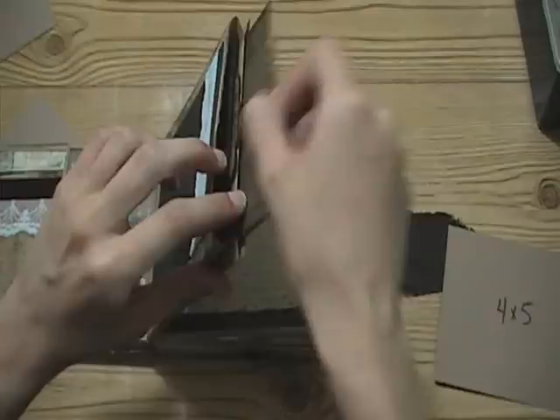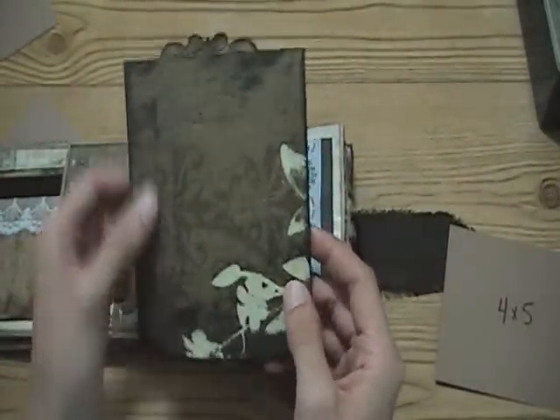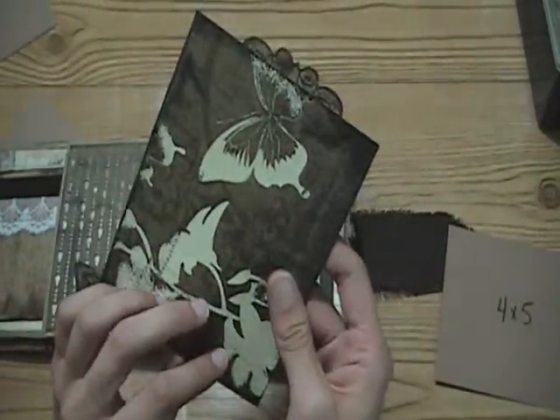I'm going to try to go really fast because there's a lot of stuff in this album. There's more of the patterned paper that I distressed with Black Stayzon, and all the little tags have these toppers on them.